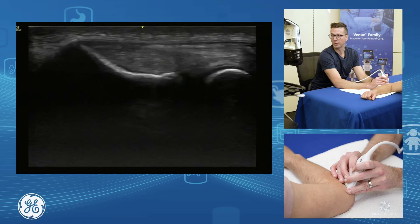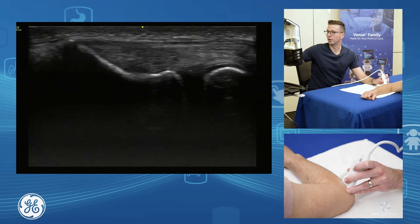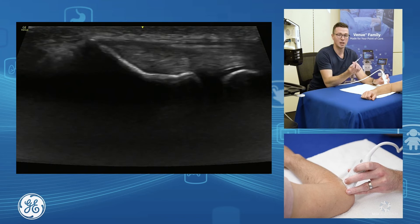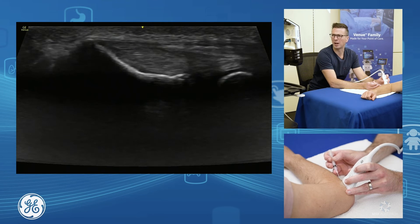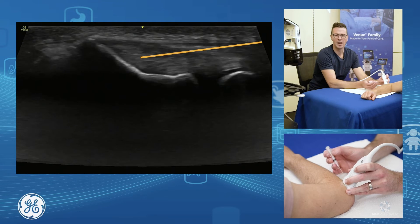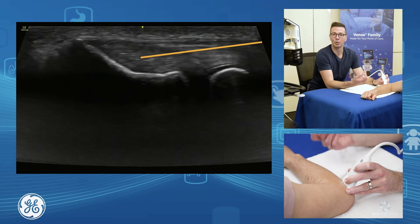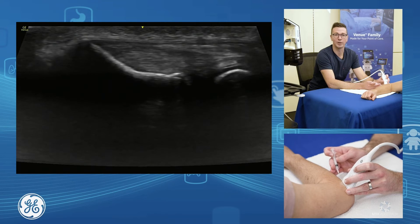For injection therapy of our common extensor, probably the nicest way to do it is in longitudinal. I'd use a virtual convex appearance and bring myself across, bringing the needle in from a lateral approach, starting back about a centimetre and quite flat, then bring your needle in down and underneath. You can do dry needling, intratendinous injections, or a peritendinous injection — whatever you're trying to treat. This is the nice way of injecting our common extensor.